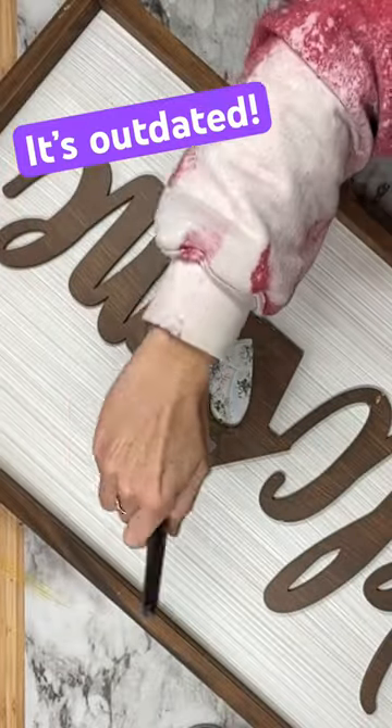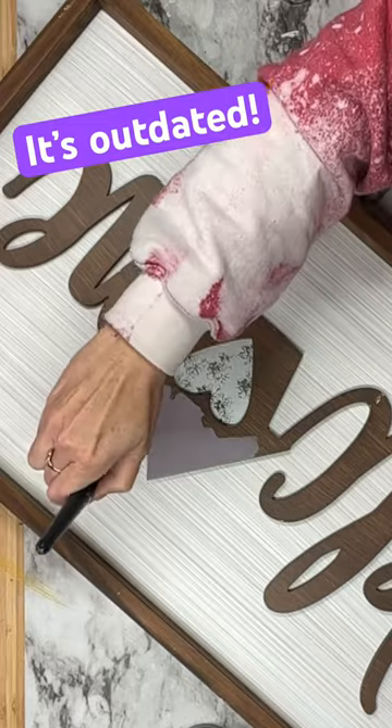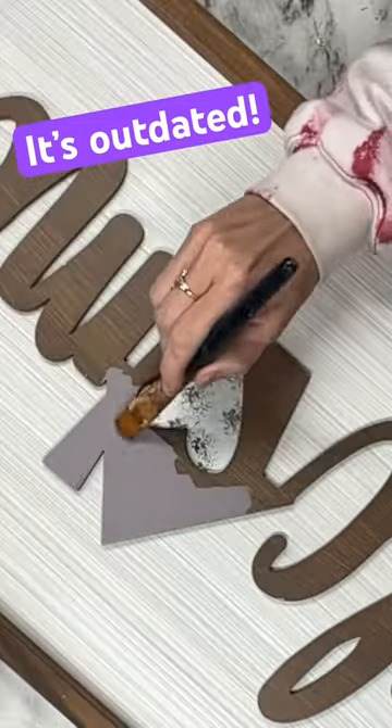We are going to update another sign. I'm going to take French Millinery, which is this gorgeous grayish purple color, and I'm going to paint the top of the letters and the frame with it.